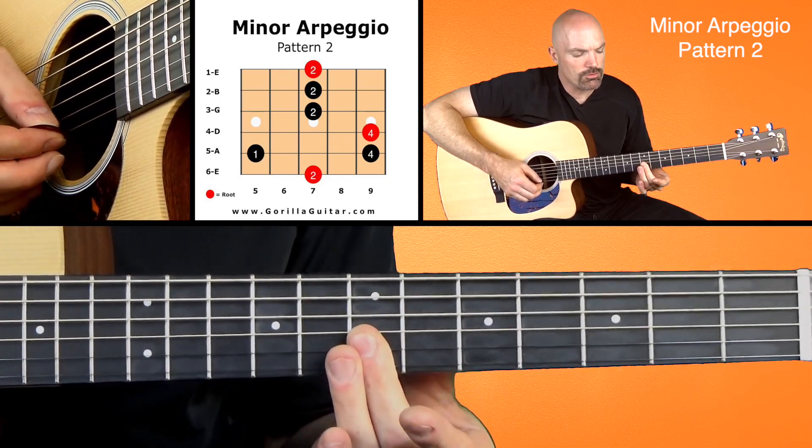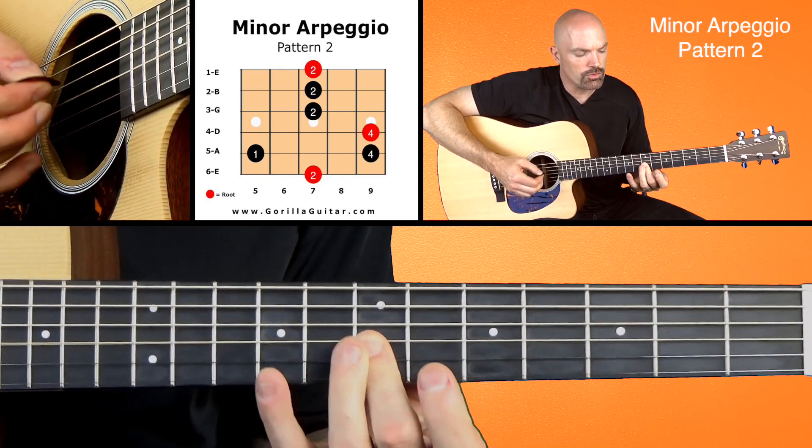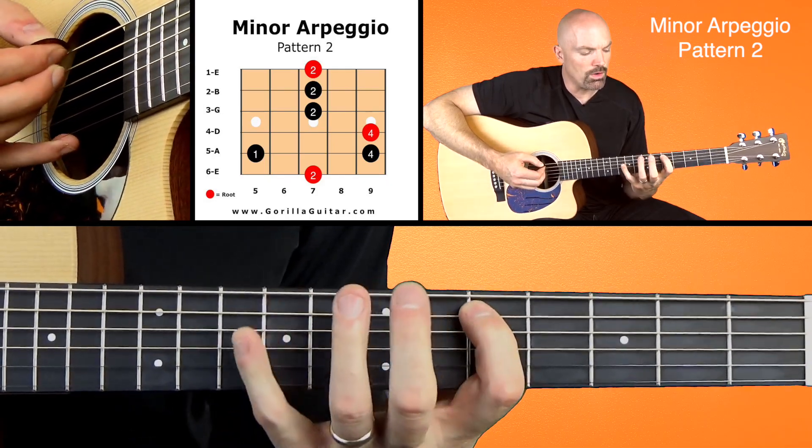Working our way back down: two, two, two, four, four, one, two.